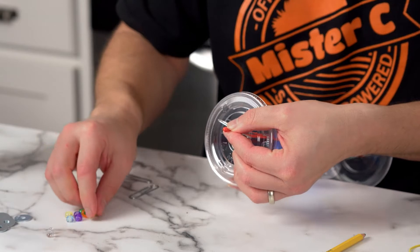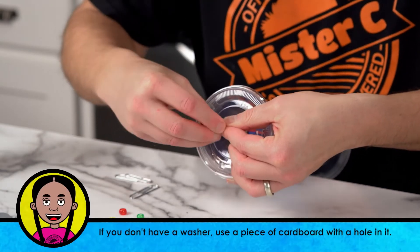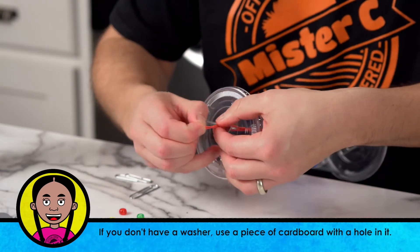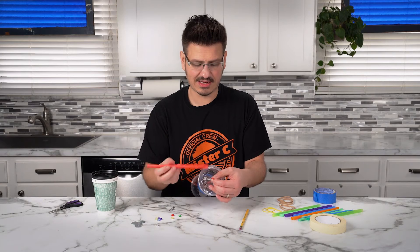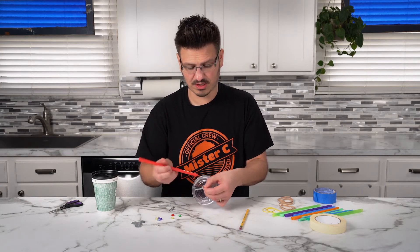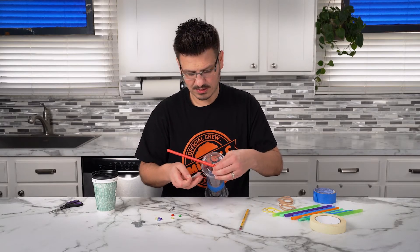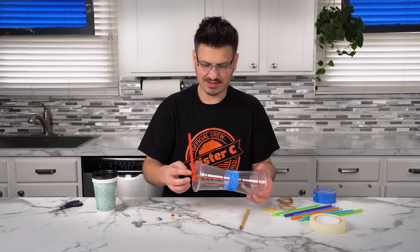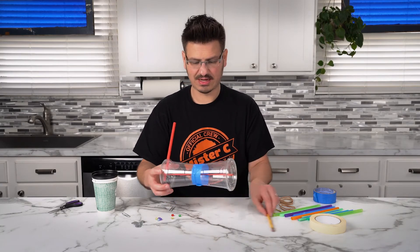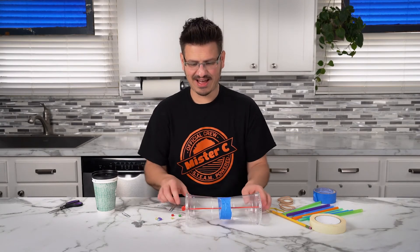I'm also gonna take one of these pony beads. Pull that through. And now I'm going to take a straw — a jumbo straw. I'm gonna put that there to hold it, and then I'm gonna pull that paper clip out. Now look at that — we have our car!